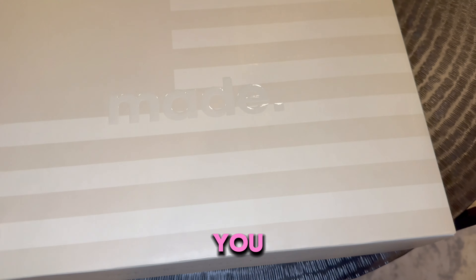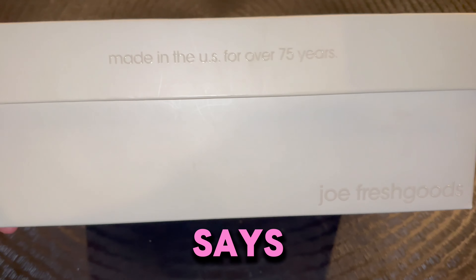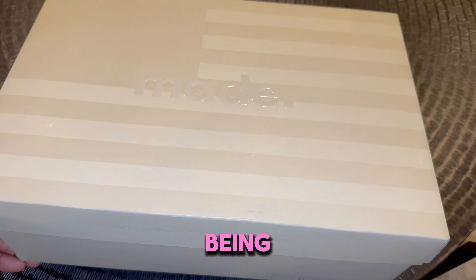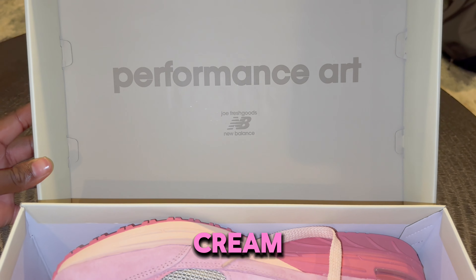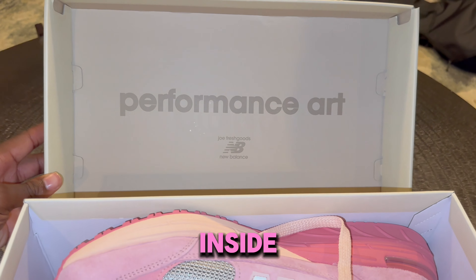As for the box, it's very similar to a regular 993 box except it says Joe Fresh Goods. And instead of it being gray, it's this cream color which says Joe Fresh Goods Performance Art on the inside of the lid.